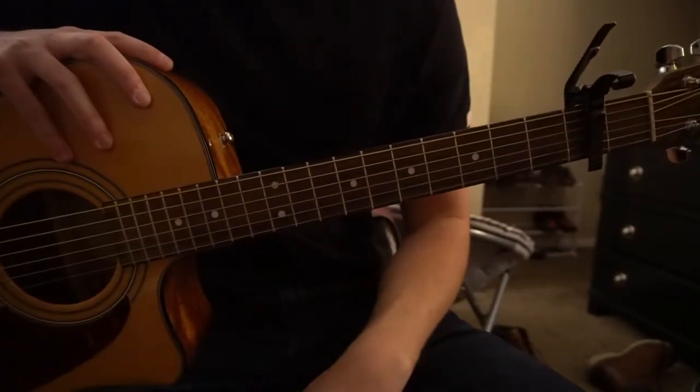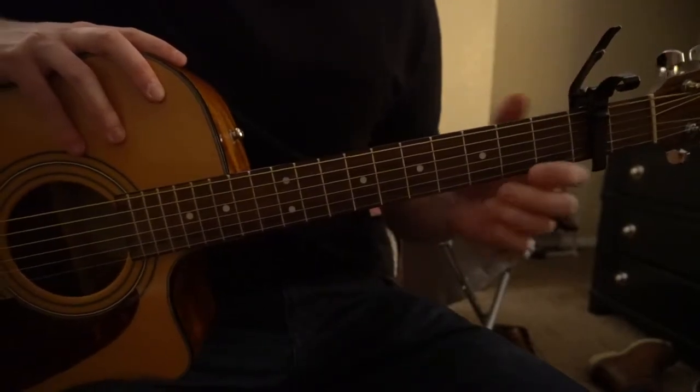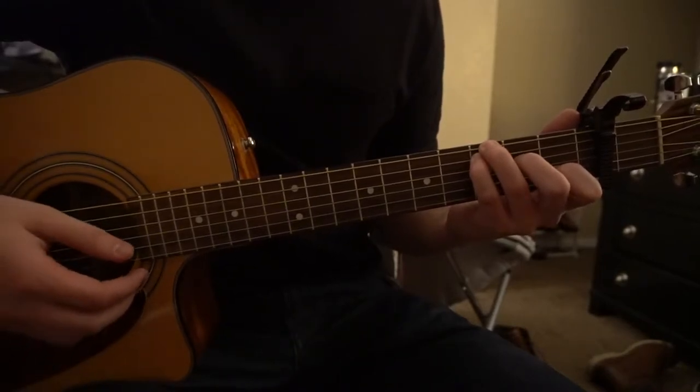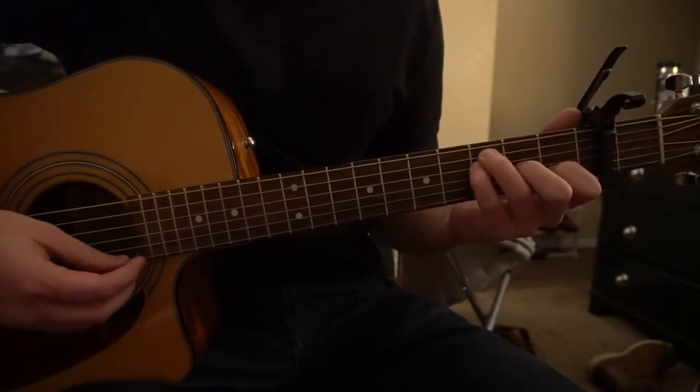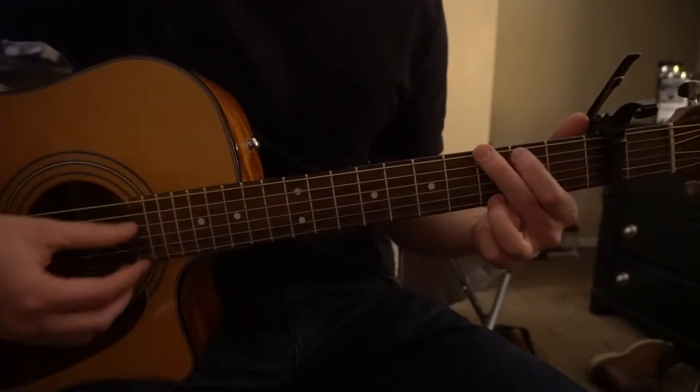In this tutorial on how to play 'Nothing Has to Be True' by First Aid Kit, we're in standard tuning, we have a capo on our second fret. We've got a couple chords here: we have a C with the root in the G, we have an F open, we have an A minor, and we have a G chord.